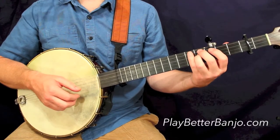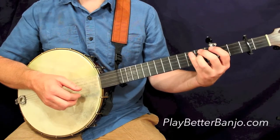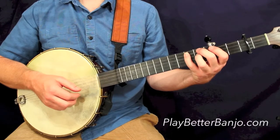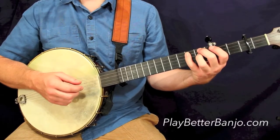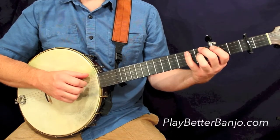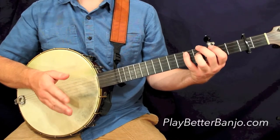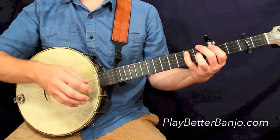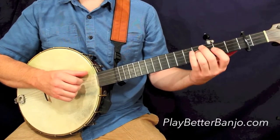In this case you'll notice we have what could be considered a half measure — an extra measure that I've expressed as a measure of 2/4 time. A measure in 2/4 as opposed to 4/4 time is just going to have two beats in it. So we have these extra two beats that don't quite fit into the whole scheme of things. If you're unfamiliar with time signatures, you can ignore those numbers that look like fractions on your tab and just follow along with the tab.